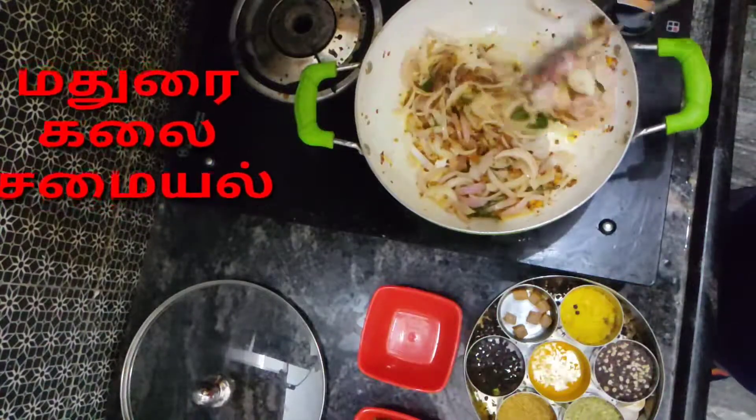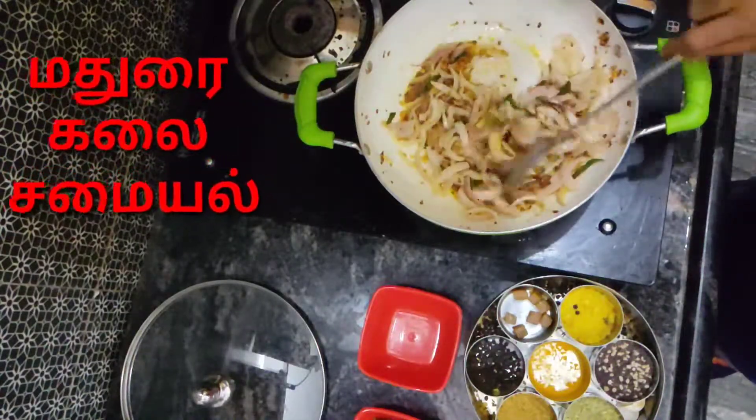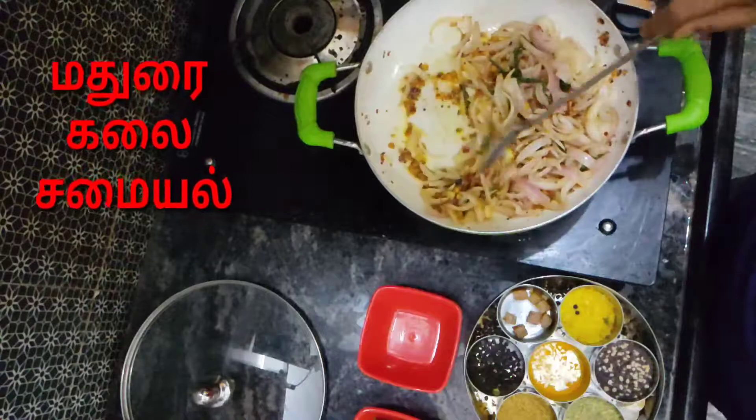I will pour it in a few minutes and then add the vegetables. Then add the vegetables.